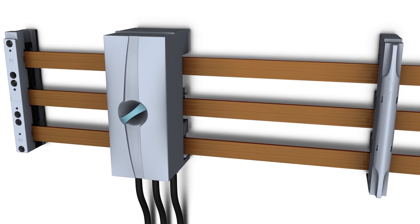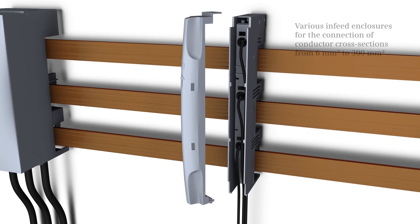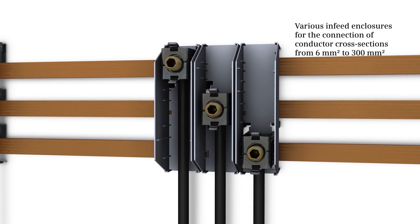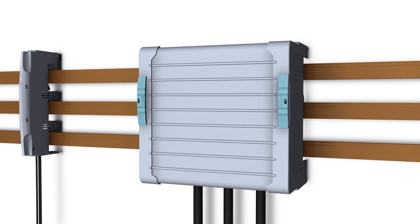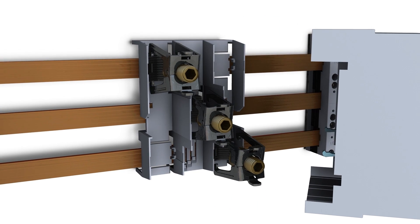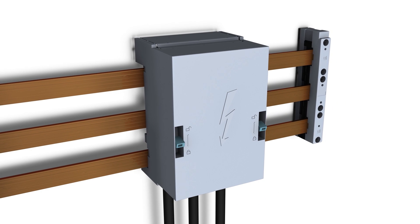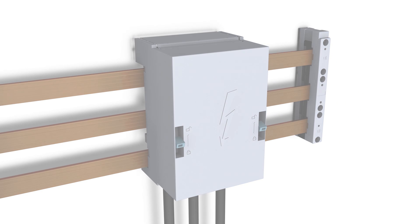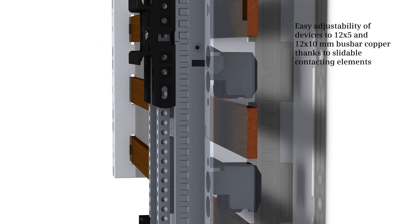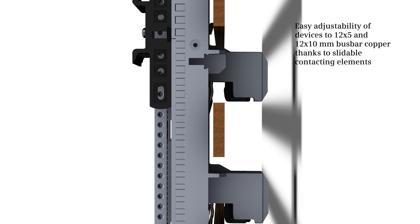Additional testing is made unnecessary thanks to imprinted SCCR data. The bus bar system 8US provides all requirements for versatile mounting. Various infeed enclosures support the connection of conductor cross sections from 6 to 300 square millimeters.